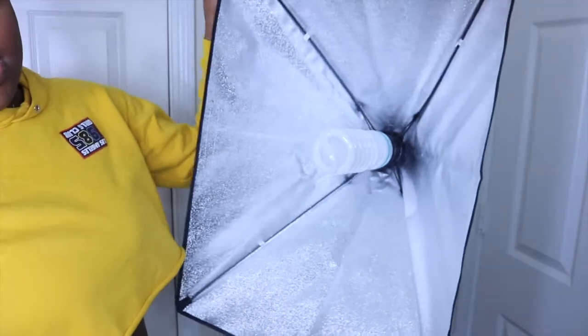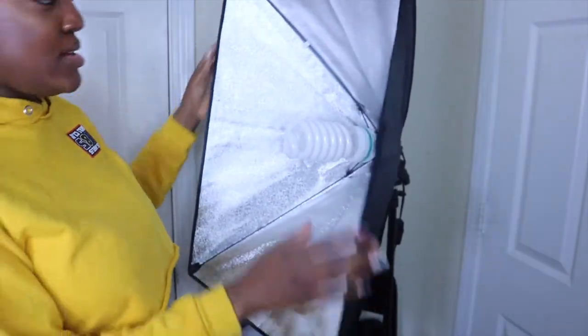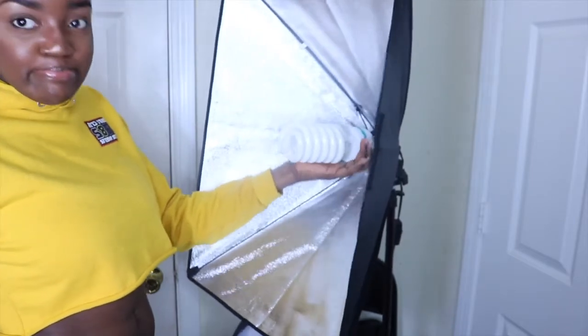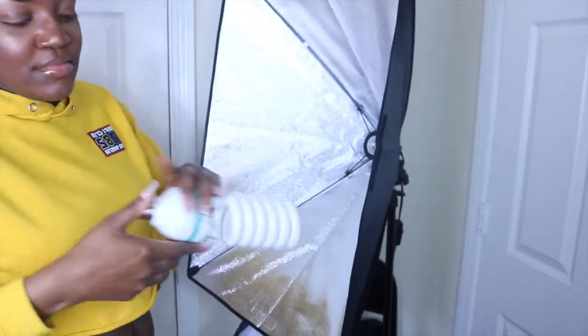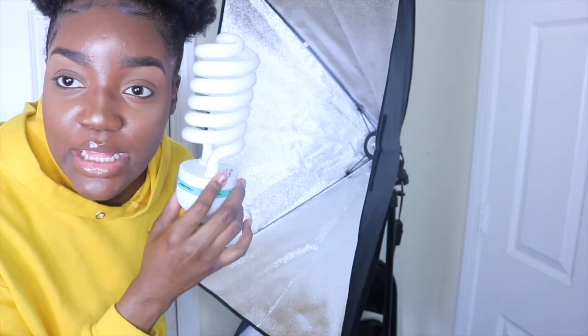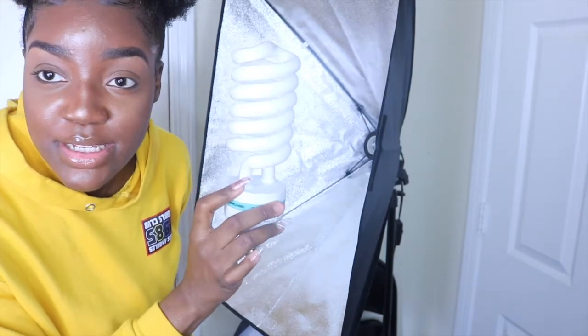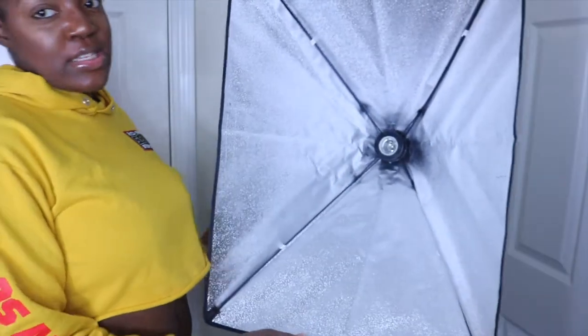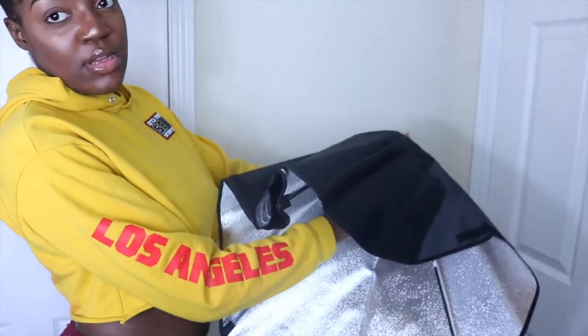As you can see, the light bulb is pretty big on this softbox light. I'm going to take it out for you guys ever so gently — it takes a while. This is what the light bulb looks like; it's bigger than my head, it's huge. The way you set this up is you pop it out from the light holder and then clamp it down.